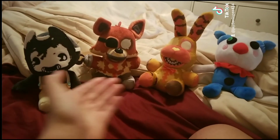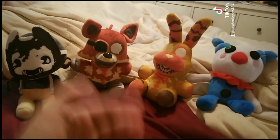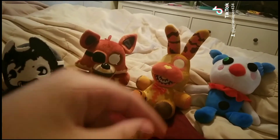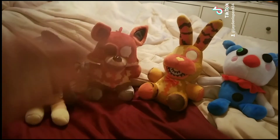So yeah guys, this is my 4 new plushies for the plushie collection. And guys, if you're watching this, please like and subscribe, click the bell, and let me know in the comments down below. Thank you guys so much for watching. Bye!